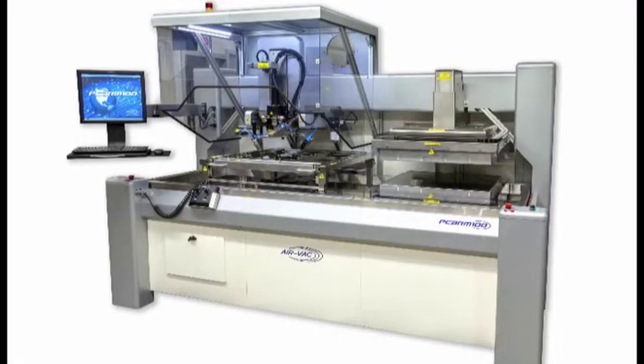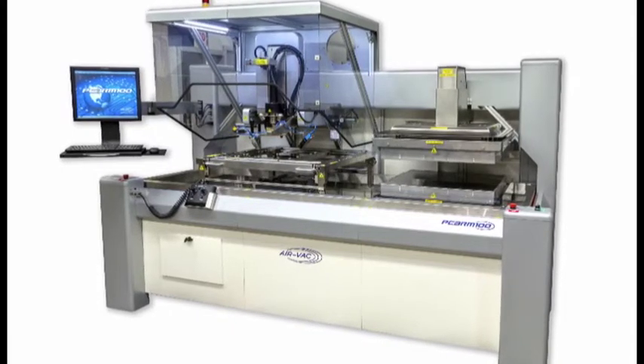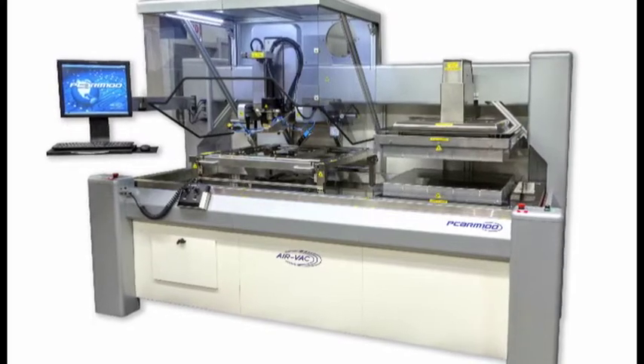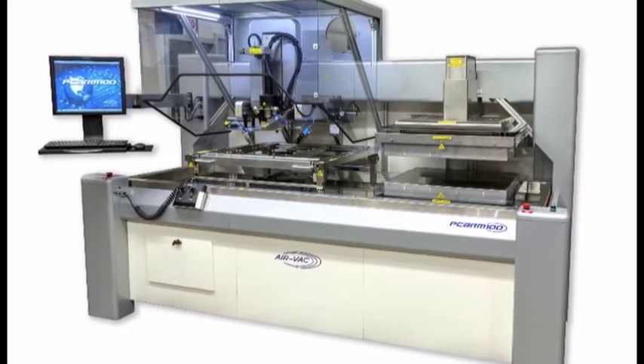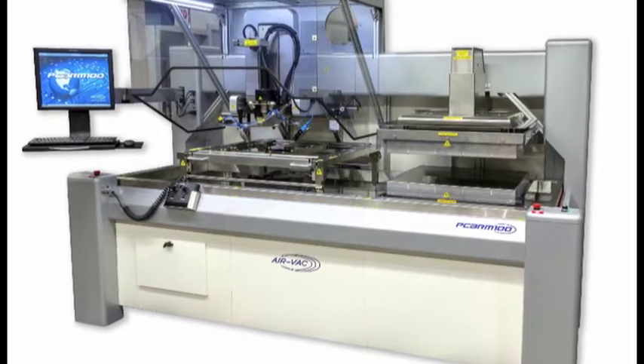due to copper dissolution issues related to extended solder contact time. The PCBRM100 is new technology designed specifically for reworking lead-free components such as DIMM connectors, power modules, and Ethernet connectors on large, high-thermal mass assemblies.